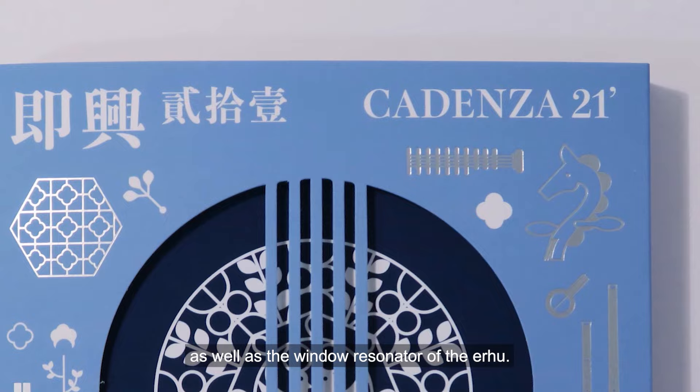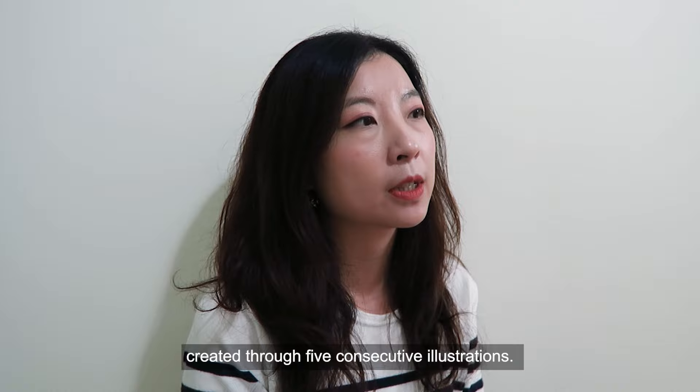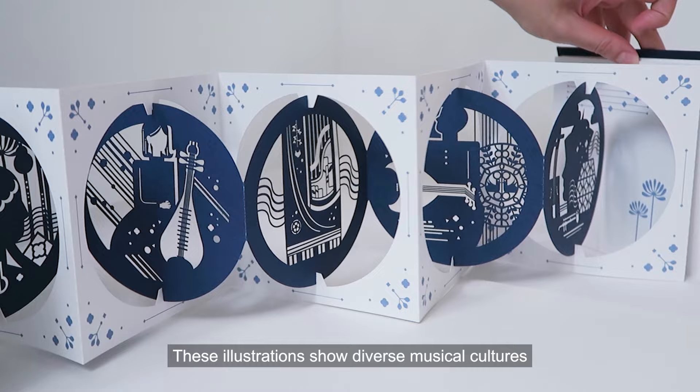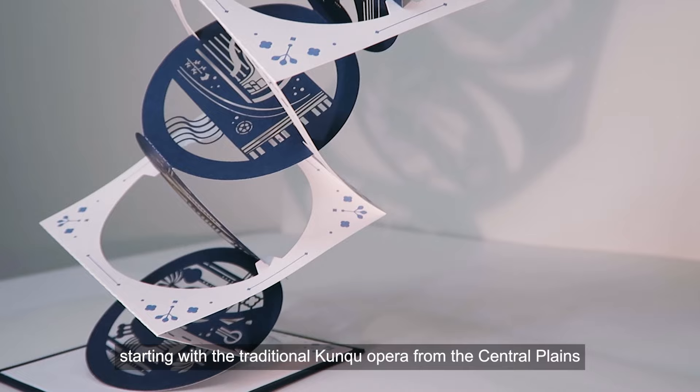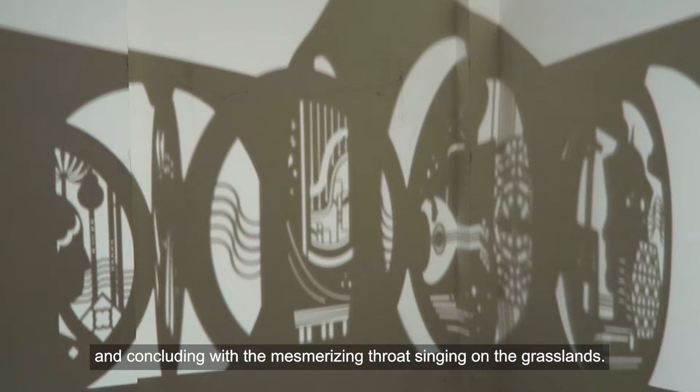As well as the window recenter of the Erhu. The most crucial aspect of the entire album is the paper art design, created through five consecutive illustrations. These illustrations show diverse musical cultures and capture the atmospheric ambience of the performances, starting with the traditional Puan Chui opera from the Central Plains and concluding with the best memorizing from Singing on a Girl's Lens.